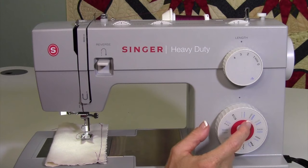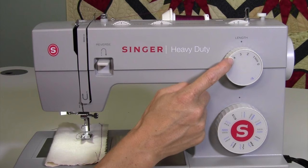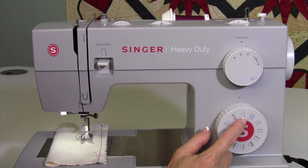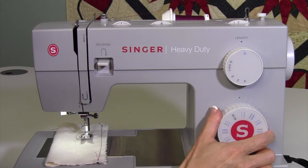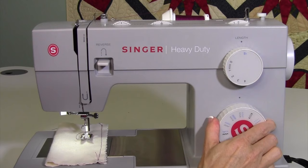This dial selects your stitches. When looking at it, first always look at the black stitches, not the blue ones. The black stitches are what you get in the zero to four area — those black numbers relate to stitch length for those stitches. When you want a blue stitch, turn this all the way to S1 or stretch, and you'll get the blue stitches showing on the dial. Just turn it all the way around until you get to the one you want.